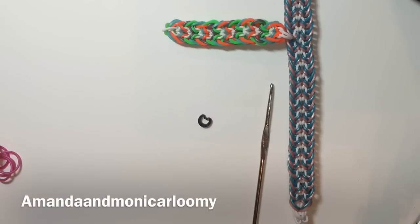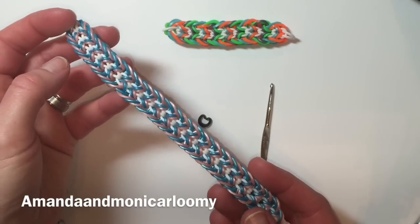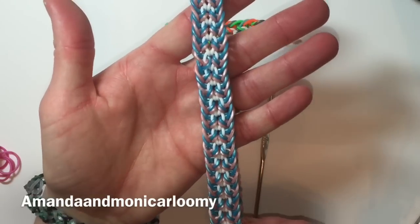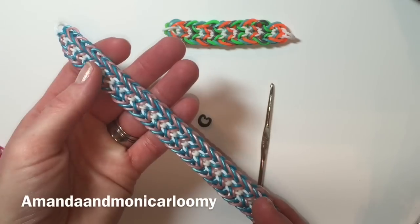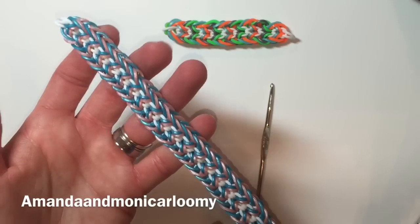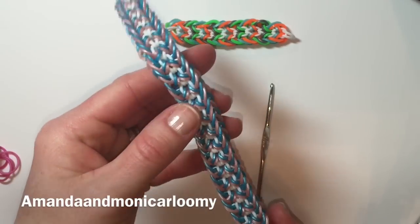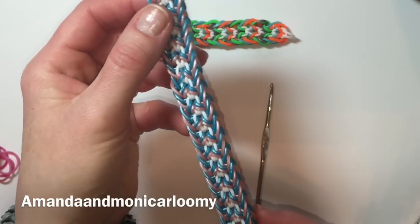Hey fellow loomers, Amanda and Monica here. Today we're going to show you how to make this new design called the Mary Ella bracelet. It was designed by Sol's Provider on Instagram. You may recall another bracelet we did a tutorial for called Ocean Waves — a very popular hook-only design. She asked us if we would be interested in making another tutorial for her designs, and this one today is called the Mary Ella.